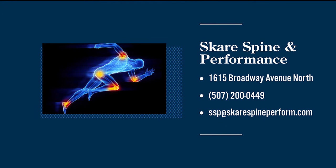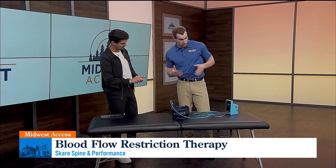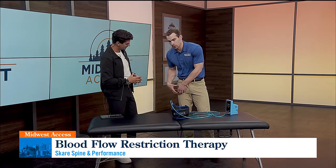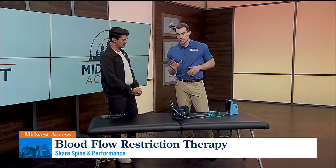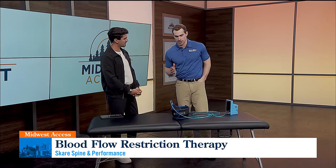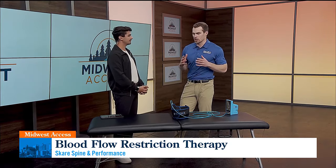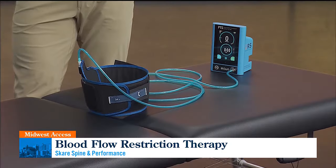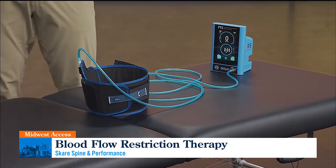So how does this work? Basically we'll have you lay down. It's a customized tourniquet system, so it measures your blood pressure essentially. Then we'll restrict 80% of the blood flow going to your leg and take you through some light exercise. We're stimulating the body as if we're in the weight room doing a heavy workout — like 80% of your one rep max — but we're doing light resistance. Basically stimulating your body to build muscle, improve muscle strength and size, and decrease pain as well.